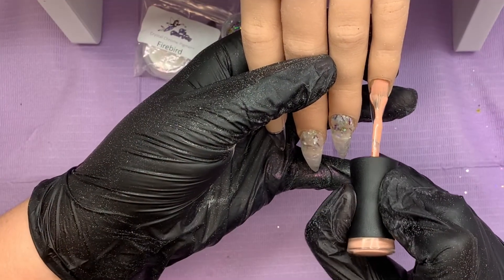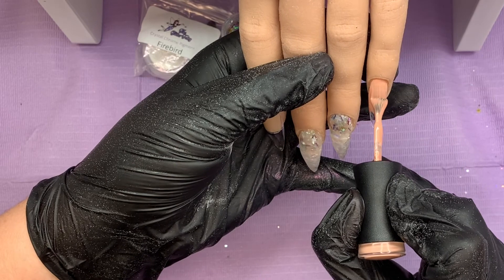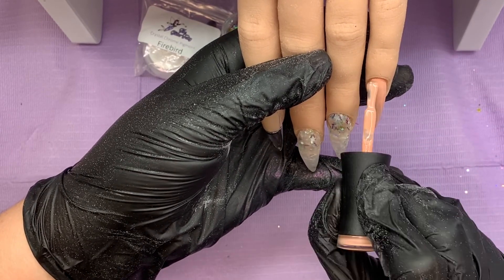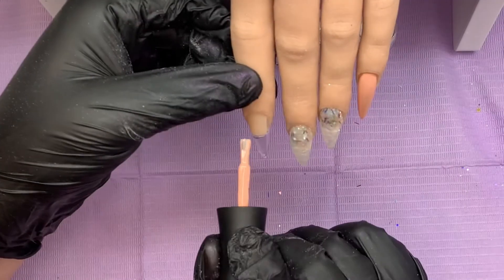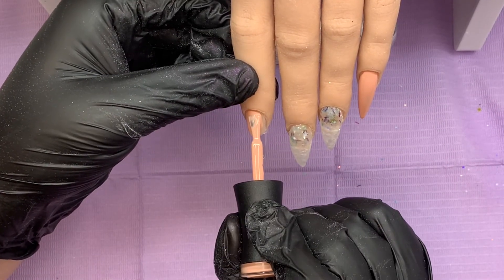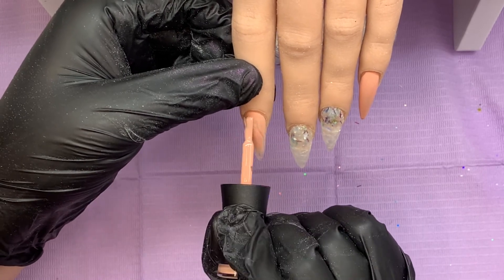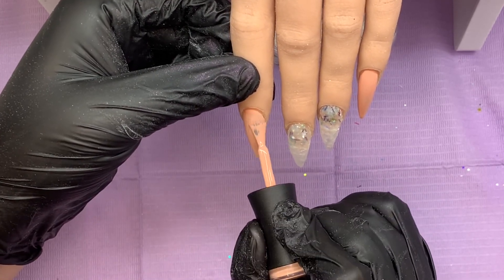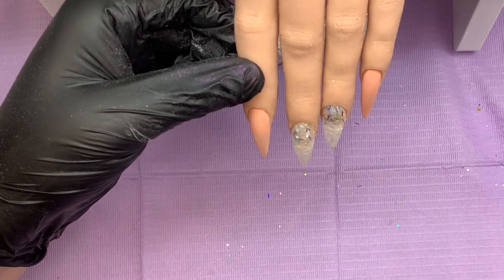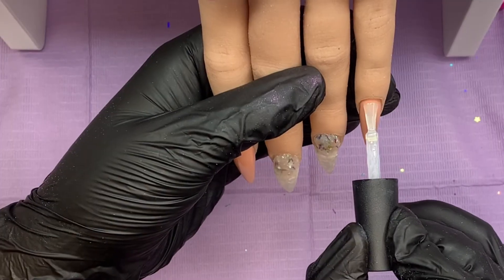Then I'm going to come in with Madam Glam's Love Me Nude — I'm going to do two layers of this beautiful gel polish, but I'll just show you one on camera and flick you between each layer. Before coming in, we're going to top coat all of these nails — but that's not the end just yet.